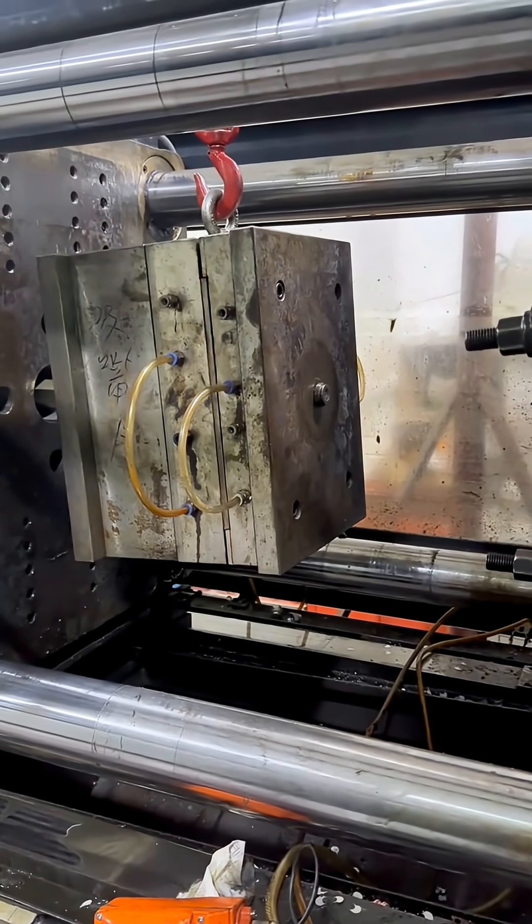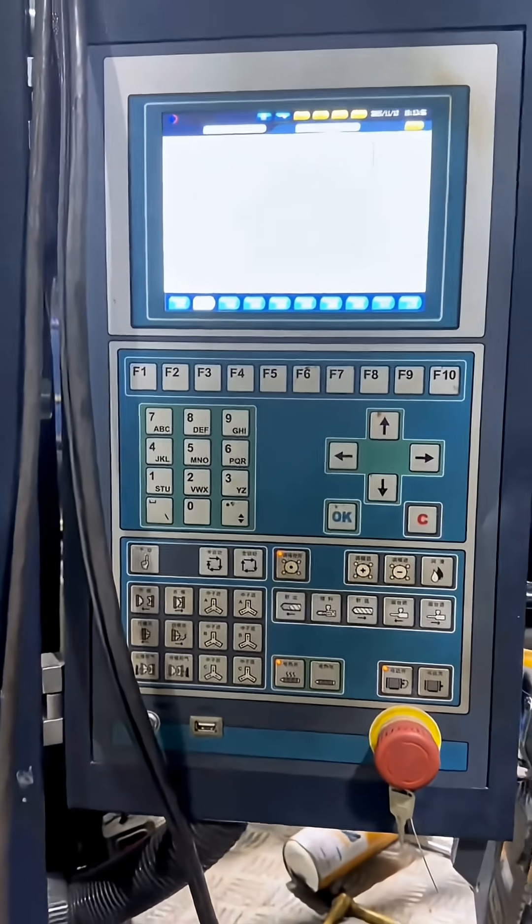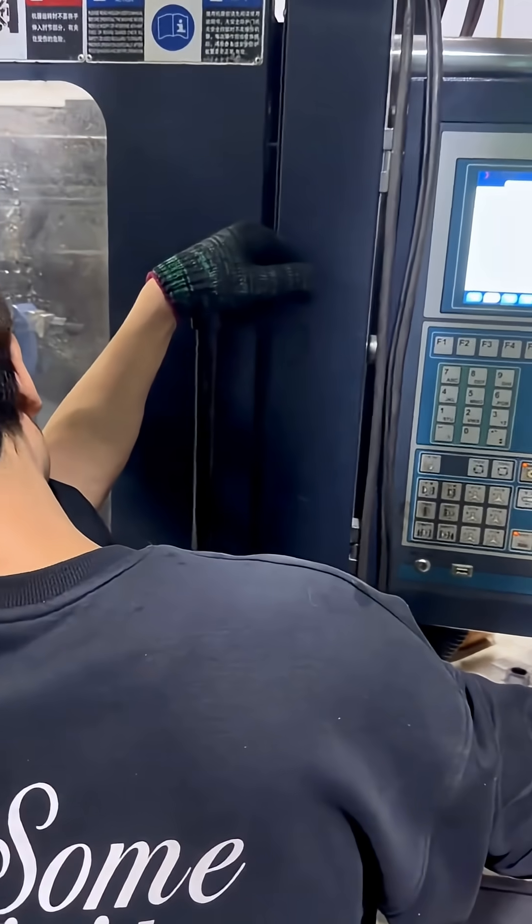Welcome to the cup lid accommodation workshop. What appears in the video is the mold of the cup lid. The workers are now installing it on the accommodation machine and debugging the data.